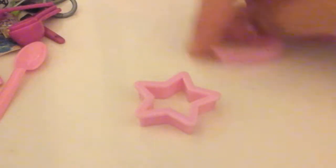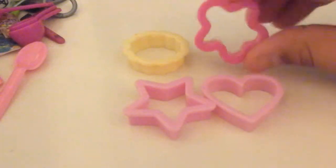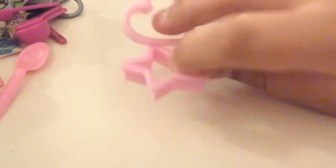Next we have these cookie cutters — there's a star, a heart, a wavy circle, a sun maybe, and a gingerbread man. These are from Our Generation — they came with the extended kitchen set with the doll. And then these ones are from the My Life ones from Walmart.